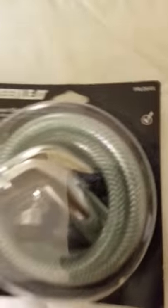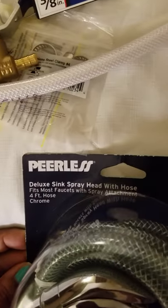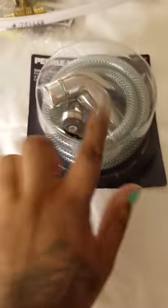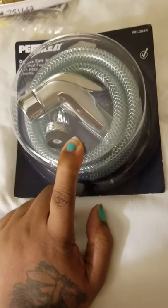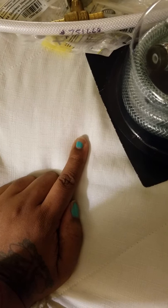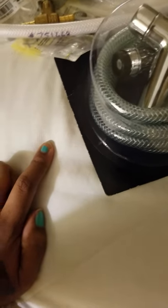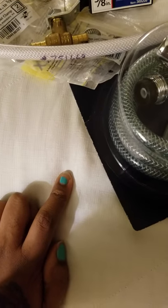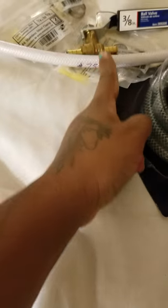Lastly, I got the hose from Walmart — Deluxe Sink Spray Head with Hose — and this was $10.97. All you'll need with this is a screwdriver, maybe a wrench — if not you could just tighten with your hand, but it would be better to use a wrench to make sure that there's no leaking — and something sharp to cut with, because we'll be cutting this in half.